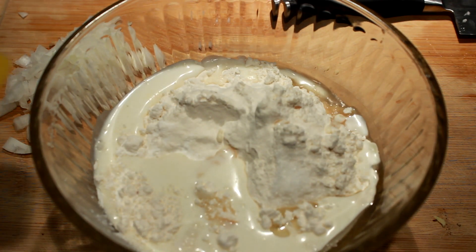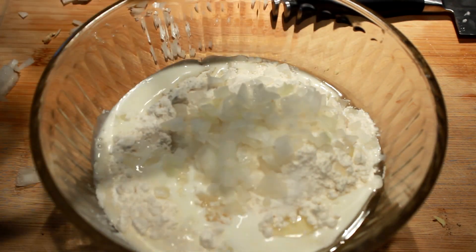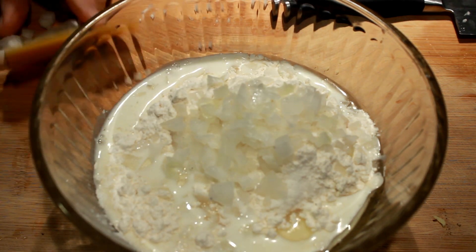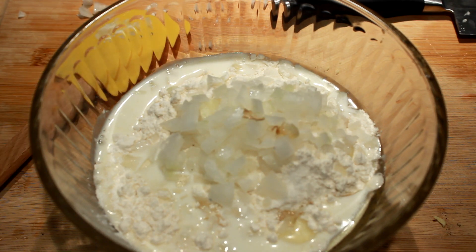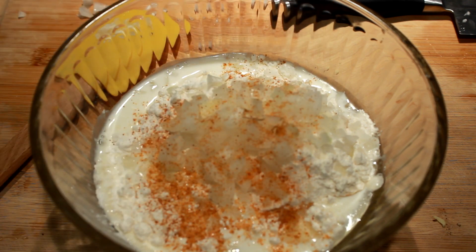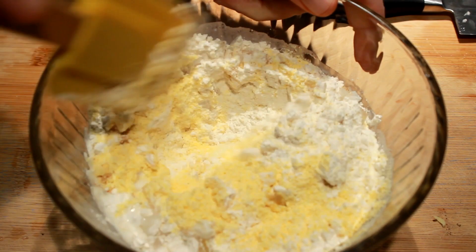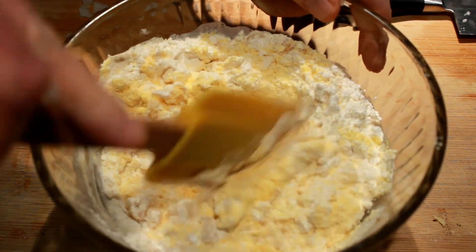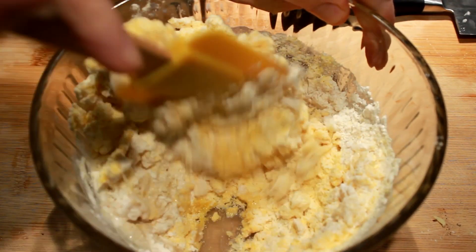For the hush puppies, put in a cup of flour, a cup of cornmeal, two teaspoons of baking powder, a teaspoon of salt, some minced onion, one egg, and two or three tablespoons of vegetable oil. I'm adding some cayenne here too. You can add anything you want — jalapeño, more onions, a little garlic powder. This is your hush puppy batter.